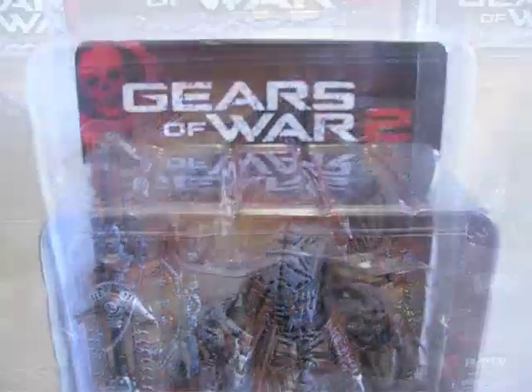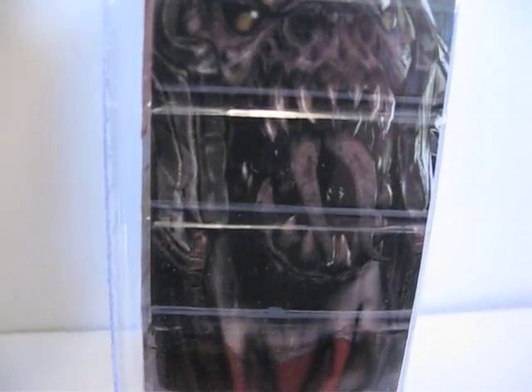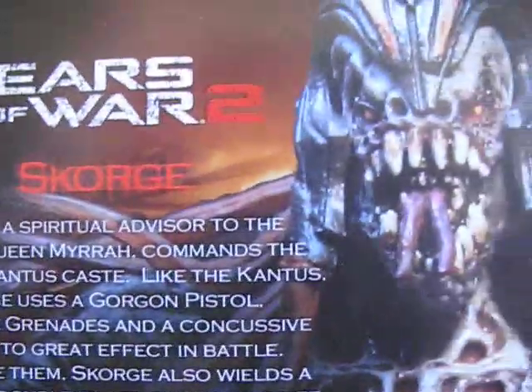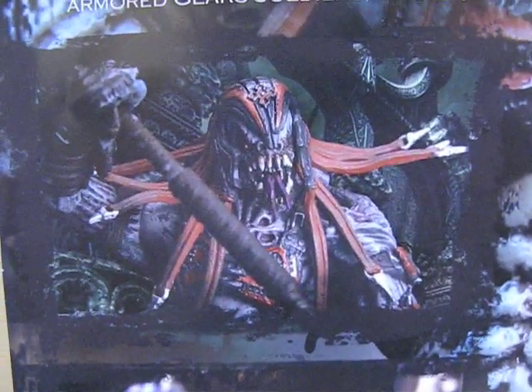So stay tuned. Here it is — Gears of War 2 Scorch in packaging. This is what it looks like. On the side it shows a picture of him, and on the side a close-up of his face. Here's what the little bio reads. If you want to read it, you're welcome to pause it. I took the back paper out just so there isn't any glare, so here are the front and back pictures.